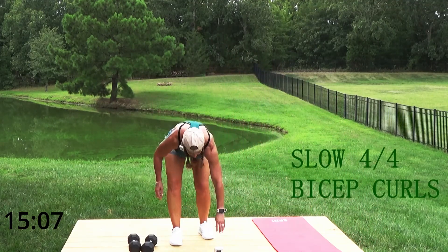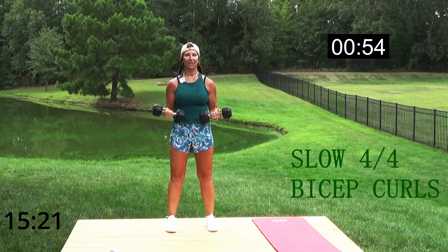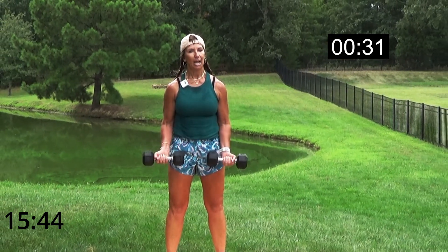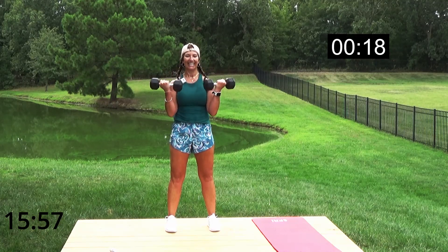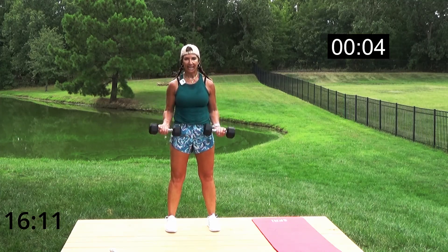Biceps! Grab those dumbbells — underhand grip, ready. We're going up slow: one two three four up to our shoulders, then down. Elbows in — it's not a swing. Going slower ensures that. Stop right on top of your thigh, take it up to your shoulders. Wrist is in a neutral position, slightly up. Control — great job, keep pushing!